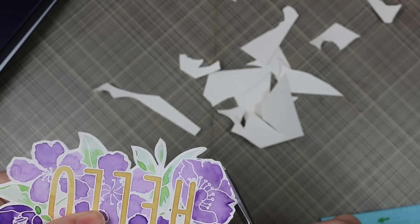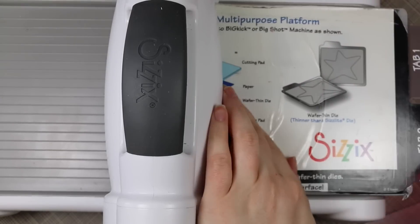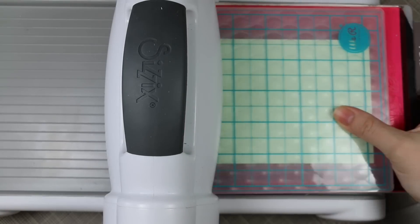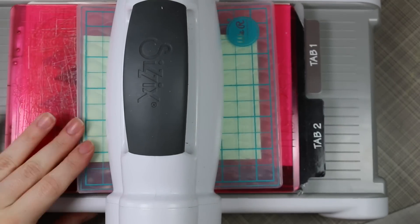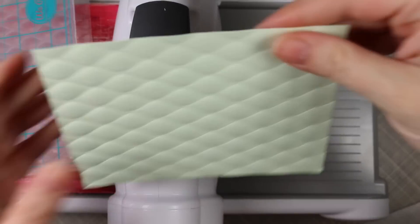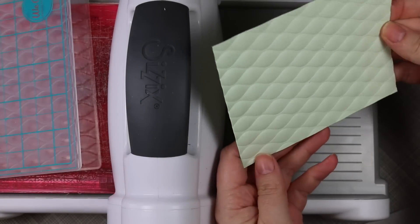When everything was dry, I trimmed it out with my scissors, giving it a little bit of a border, and then set that aside. Then I've got my Big Shot with the multi-purpose platform. I have the multi-purpose platform closed and one cutting pad, and I'm using one of these We Are Memory Keepers next level embossing folders — this is the wave folder. That's my sandwich stack, just that.